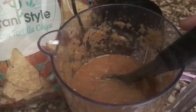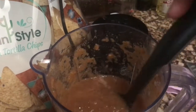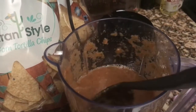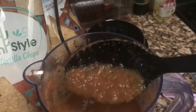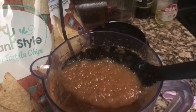My salsa is ready. I did have to adjust with a little bit of salt, and I forgot to add a little pinch of sugar. But you see it's looking pretty good — y'all see those jalapeños? It's got a big bite to it too.